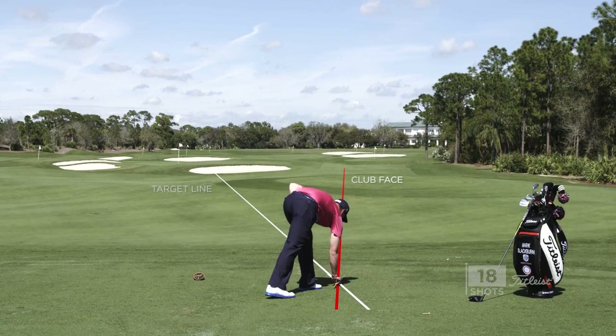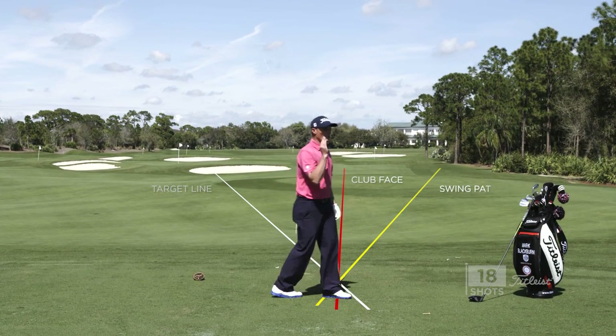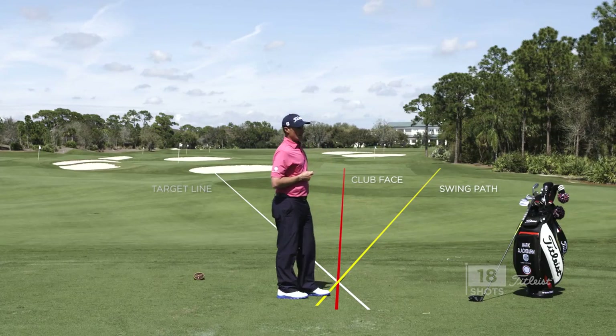If we had a two-to-one relationship — the face is half of the path — that ball will curve back perfectly into the fairway, and that's what we want for that nice power draw.